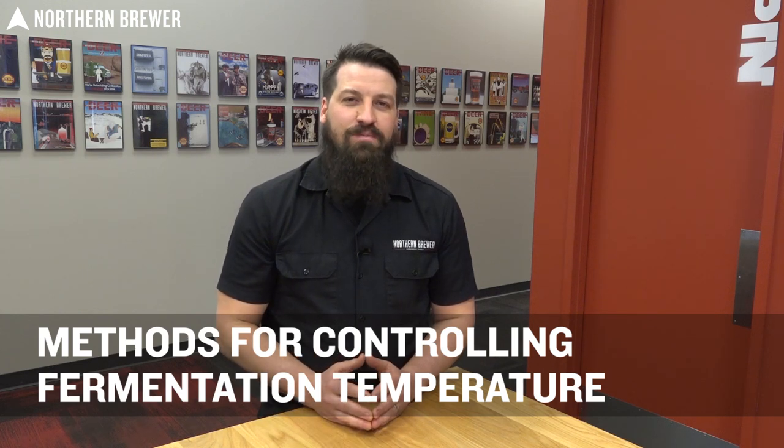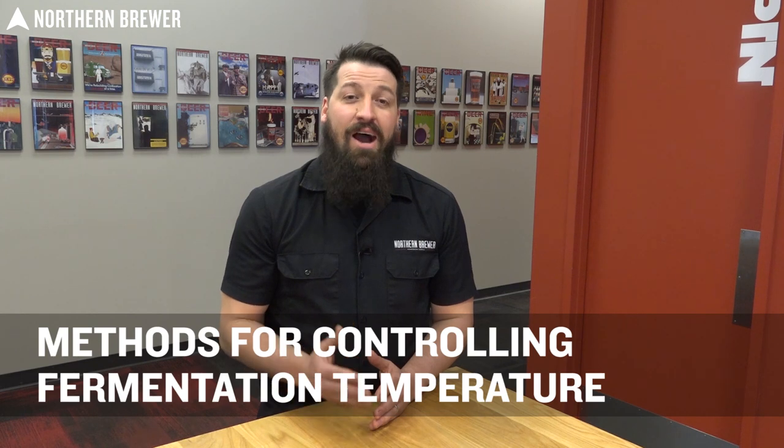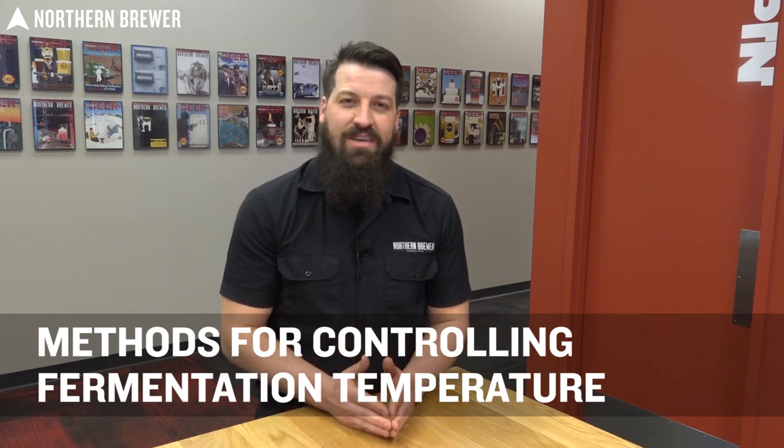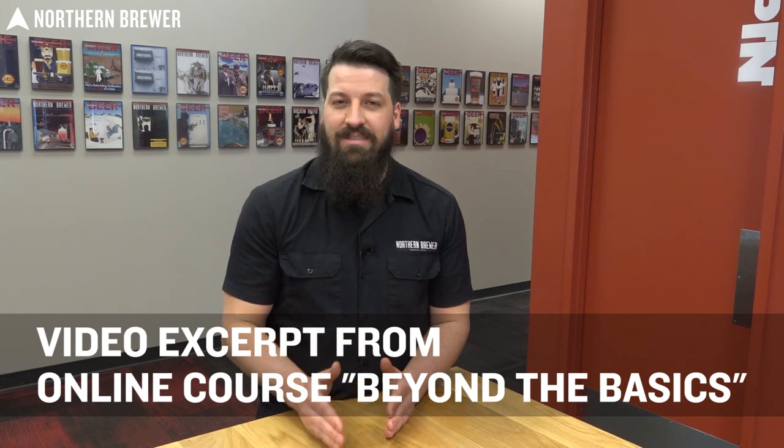Now that you have a good grasp on the impacts of fermentation temperature, we're going to discuss how you can actually control that temperature in the optimal range for your yeast to hit the flavor profiles you're looking for in your beer consistently.